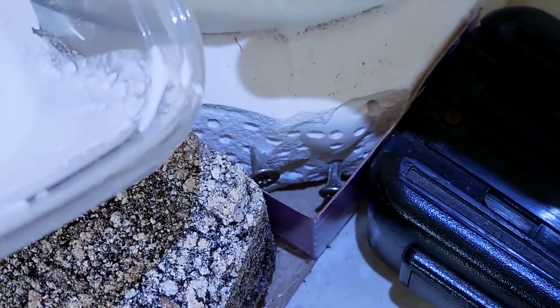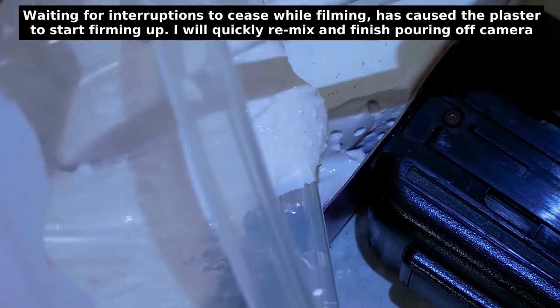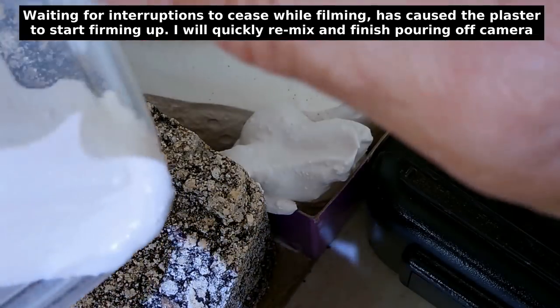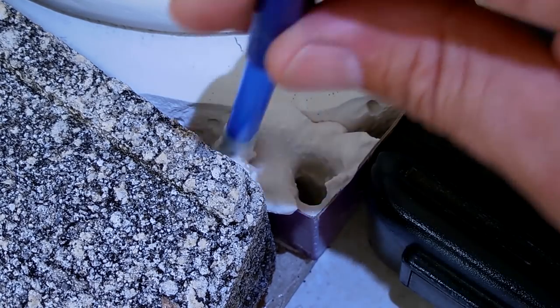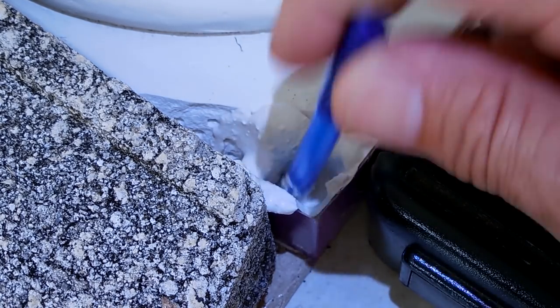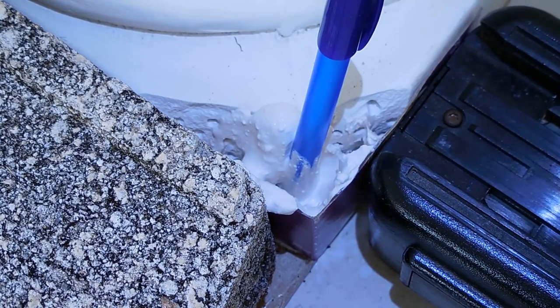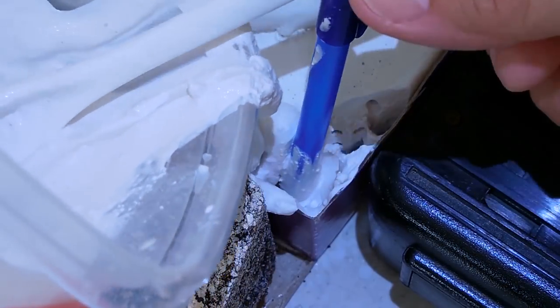Now we pour it in — going to make a little bit of a mess. Push this down to the bottom, work it up and down like that to take any voids out, then pour a whole bunch more in. I'm going to have to finish this off-camera, and once it's cured I'll come back, remove the paper, and we'll take a look.